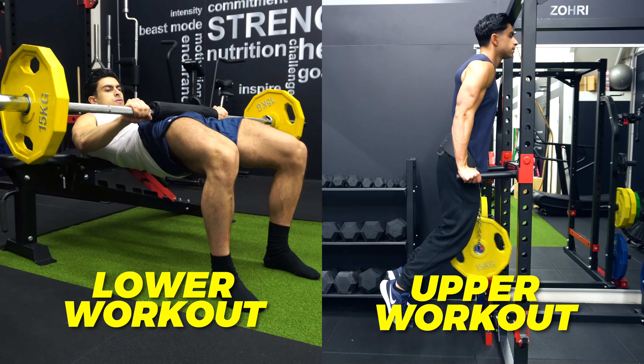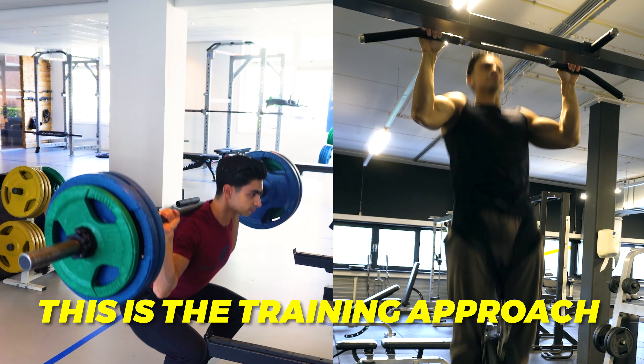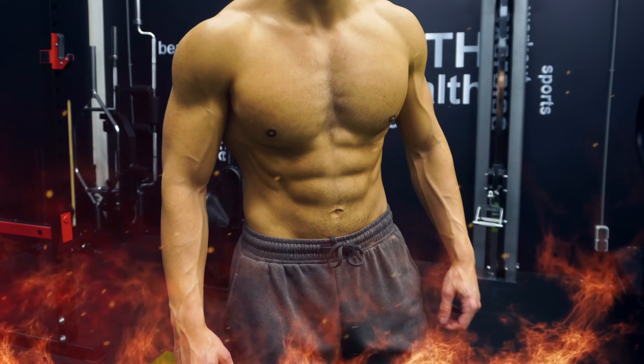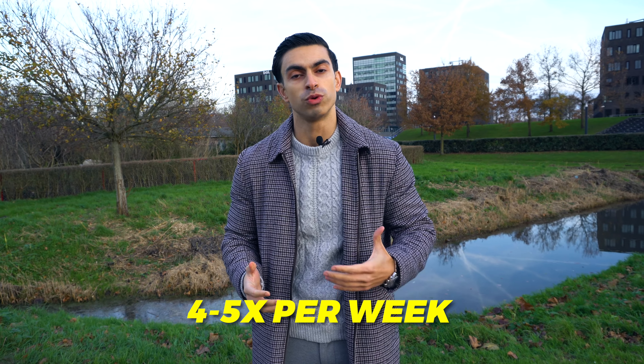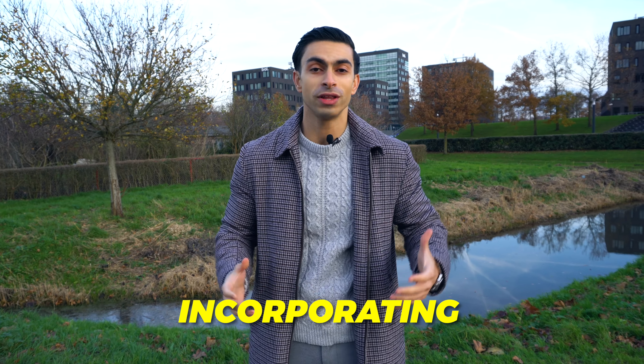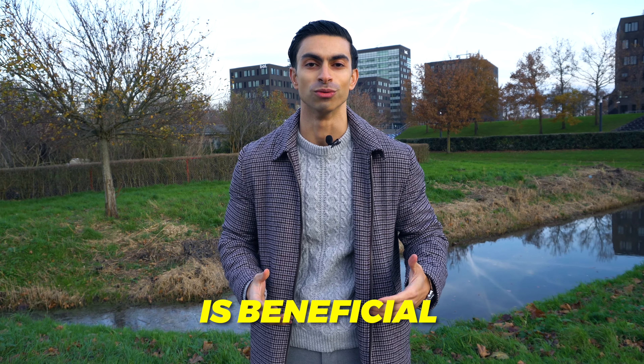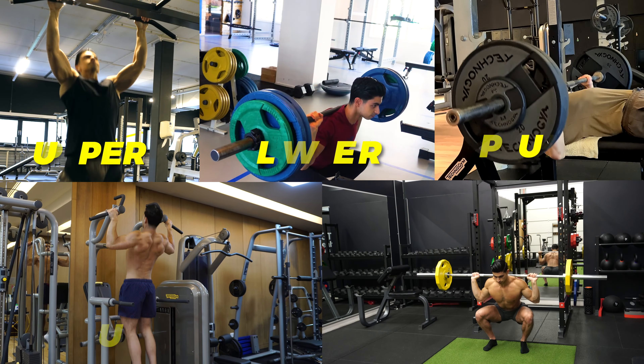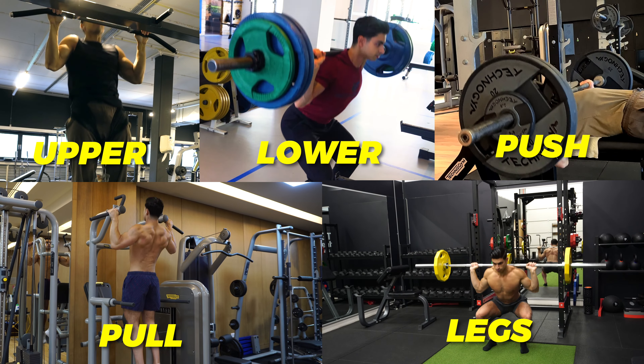For instance, it's also possible to do upper-lower workouts. In my own training, I currently do 2 upper and 2 lower body workouts per week. This is the training approach I've been using for the past few years and made most of my progress with. Especially if you're looking to train 4 to 5 times per week, incorporating upper and lower days is beneficial. You can even combine an upper-lower and push-pull leg split if you train 5 times per week.